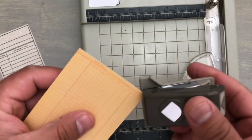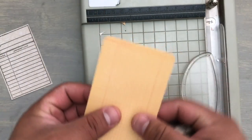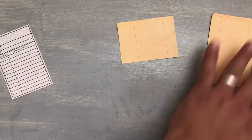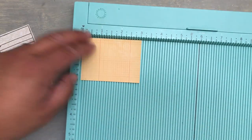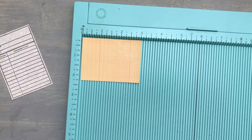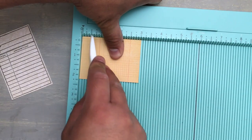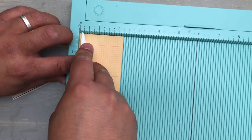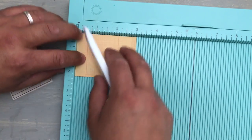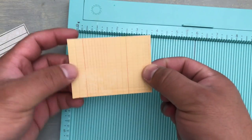Now I'm going to take my corner rounder and round off the corners — using a quarter inch rounder for the top. That is the top right there. For the bottom part, we're going to go ahead and score it on both sides a quarter inch at the bottom. I'm going to score it at a quarter of an inch — turn it, a quarter and a quarter of an inch. You could also do a quarter inch mark on this side. So you've scored it a quarter and a quarter at the bottom.